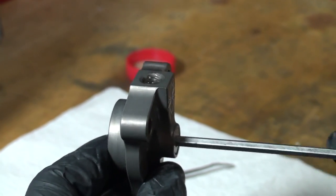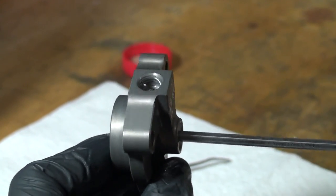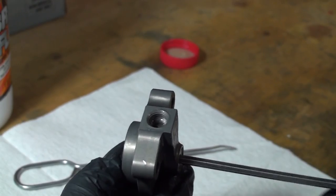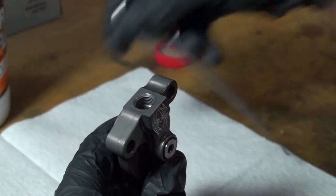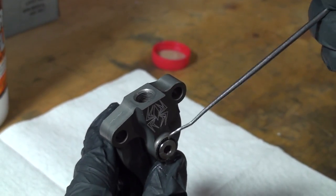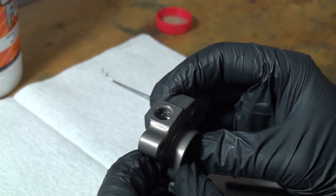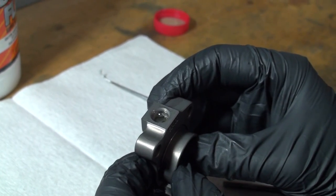Turn the adjuster screw clockwise until it bottoms out while assuring that fluid stays topped off. Now turn the adjuster screw back to the initial position with the top O-ring visible. Compress the piston until it bottoms out while looking for air bubbles. If air bubbles can be seen escaping, please repeat the process.